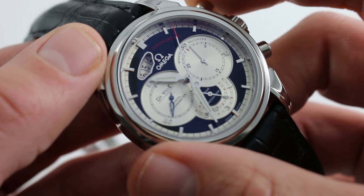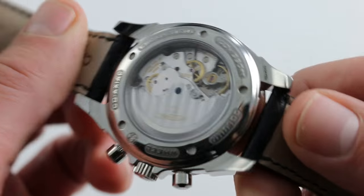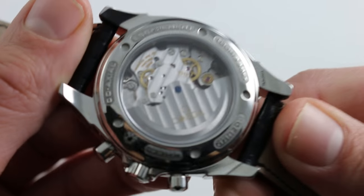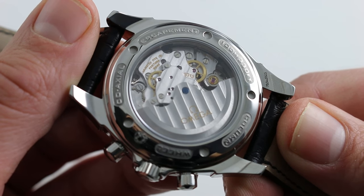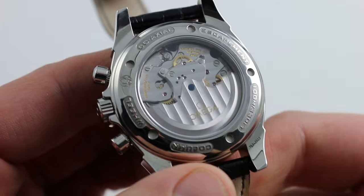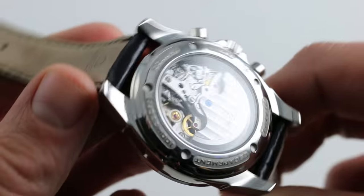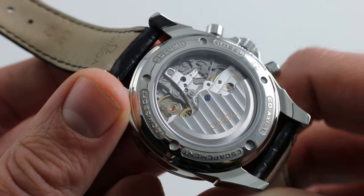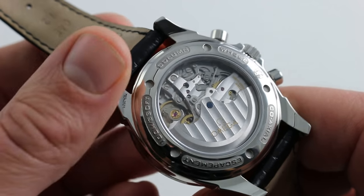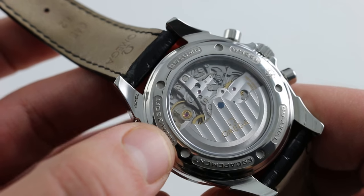Now it is a column wheel vertical clutch coaxial chronometer chronograph. Omega calls this the caliber 3313. It's based on the Frédéric Piguet 1285 ébauche and it's modified to suit Omega's needs, principally by including the coaxial escapement developed by George Daniels. It's a little piece of independent horology in a mass market watch.